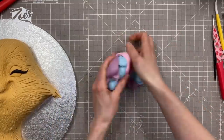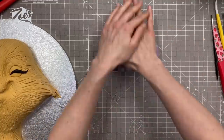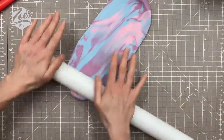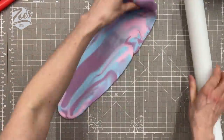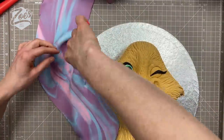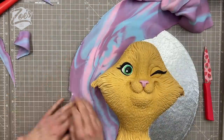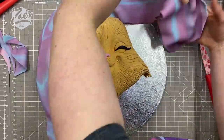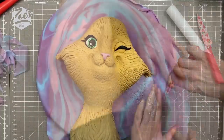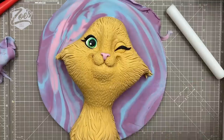Now let's cover the board. I'm marbling together a few different colors — purple, pink, and blue — and rolling it out into a fairly long piece to wrap around the cake. I have to cut bits off as I go to shape it around the cat. If it doesn't stick to your board, put a little water or edible glue on to help. Trim off anything that goes beyond the board edge. I've got quite a big board to allow room for the ears.